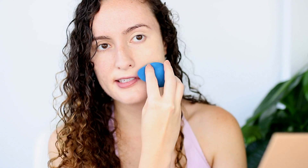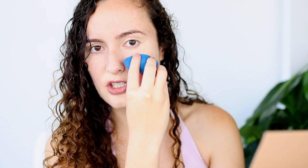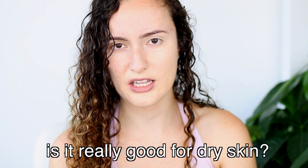I want to tell you guys that I have mainly dry skin — it is slightly combination but for the most part it's dry. I did read reviews that this is actually really good with dry skin, from reviews I saw on Sephora, so that is why I'm checking this out and asking: is it really good for dry skin?